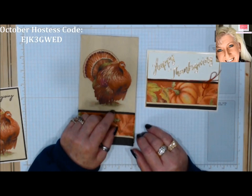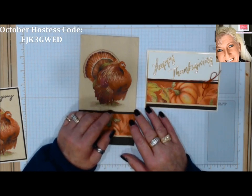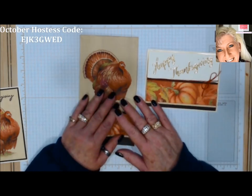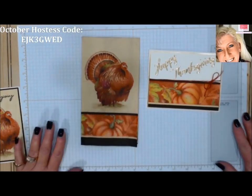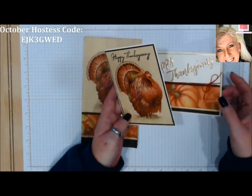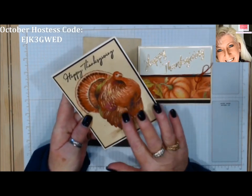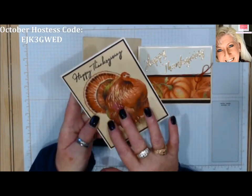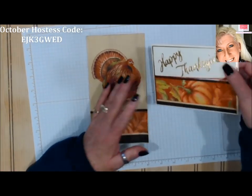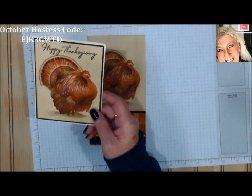I'm going to show you two simple ones. The first way I saw involved using an iron, saran wrap, and that sort of thing — that just seemed like too much work. So I'm going to show you two other ways that are faster and neater. We're going to create these two cards right here, and what's really neat is the feel of it — it feels like cloth, like felt. We'll incorporate some stamping, starting with this little turkey right here.